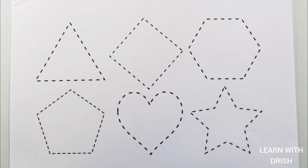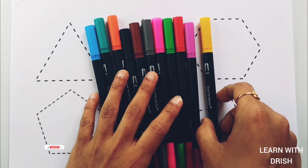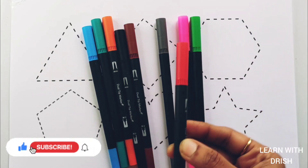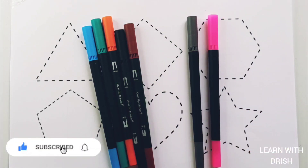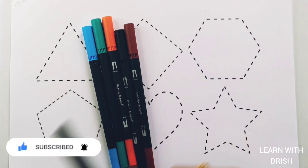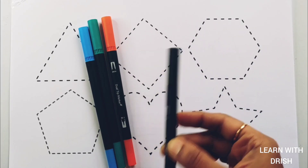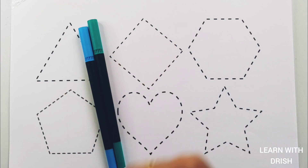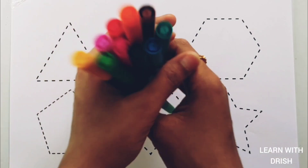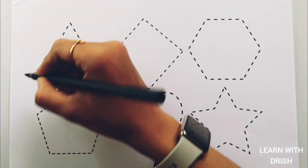Hello! Let's learn some colors. Yellow color, purple color, red color, green color, pink color, gray color, brown color, black color, orange color, pink or green color, blue color. Let's learn to draw some shapes.